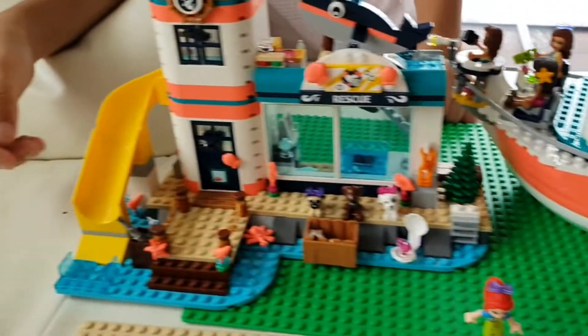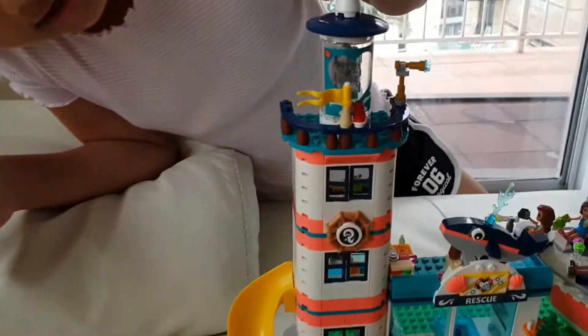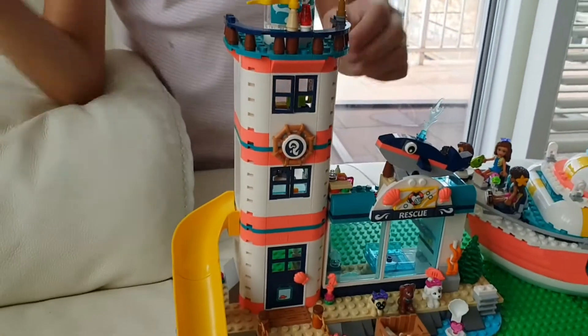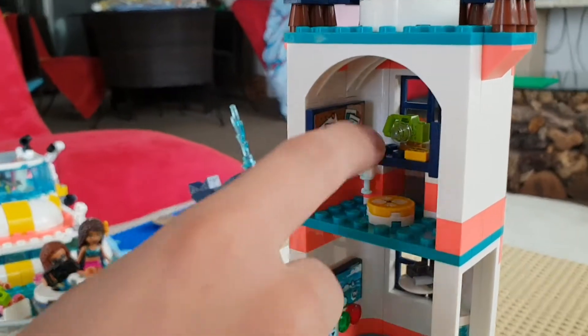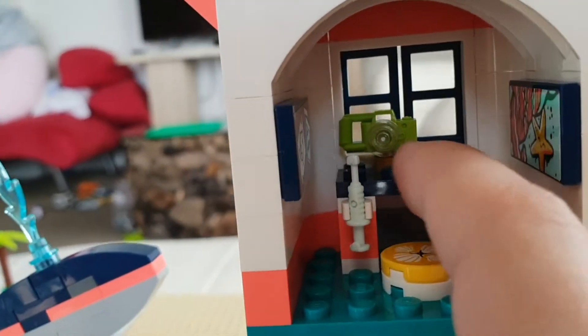And over here in the lighthouse, when you push this button, the light goes on. And this is the table. And this is the table with a camera and a sticky note.